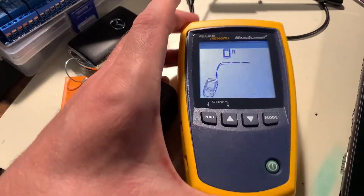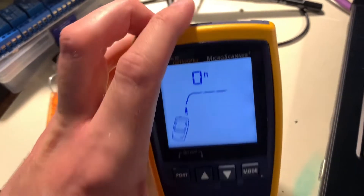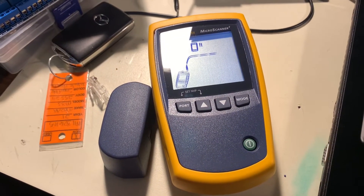Fortunately, using this is very simple. You just plug the cable into both ends and it will immediately tell you if there is a problem with the cable.